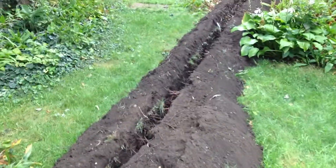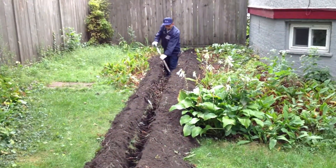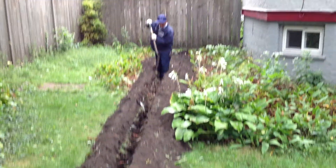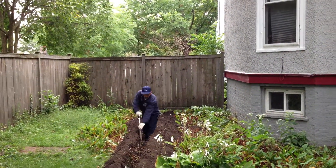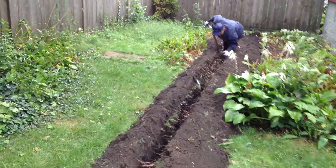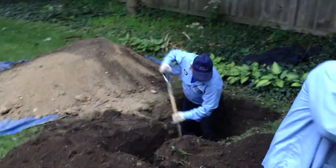Here we are in the backyard of the front yard facelift. You can see the trench that we're going to be using to house the underground drainage piping that will come from the front portion of the property in those downspouts, and it'll bring it underground via solid PVC piping to this dry well here that is being excavated right now.